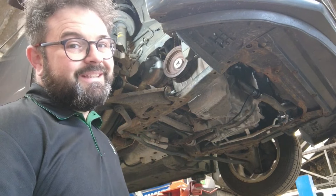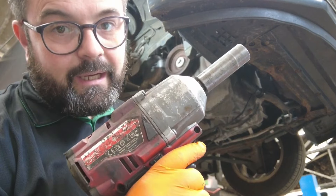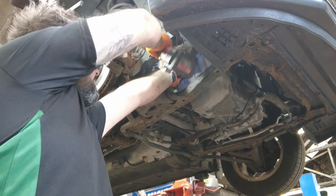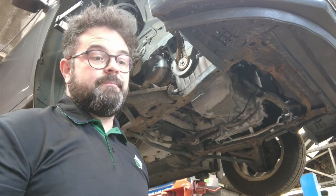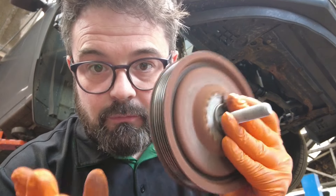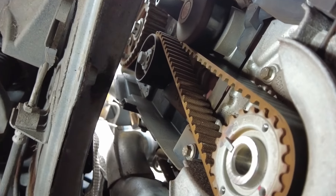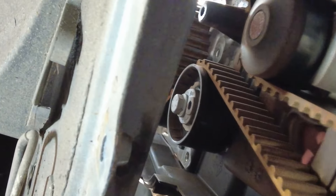With the vehicle now fully raised, we need to remove this crankshaft bolt. We get the impact gun on it, put it on full power and give it a good go — and there we go, that's my crank pulley off. With that crankshaft pulley now removed, we can go ahead and get on that 13mm tensioner.